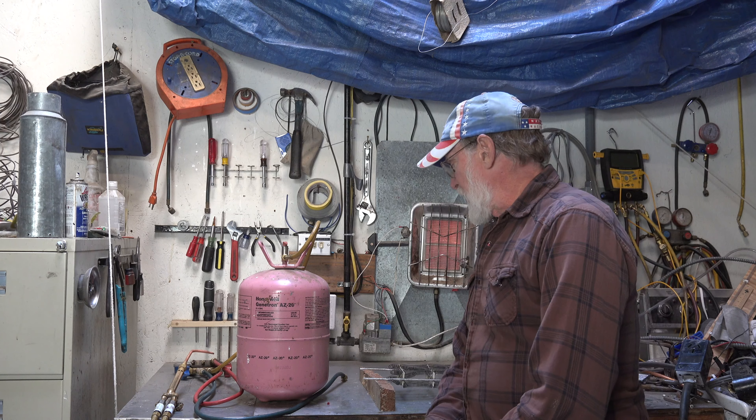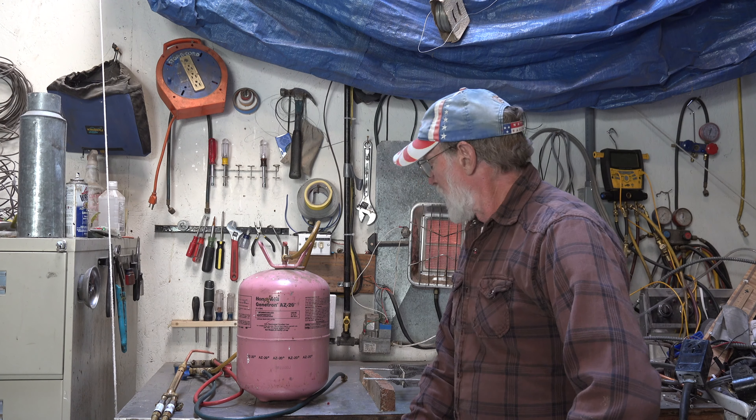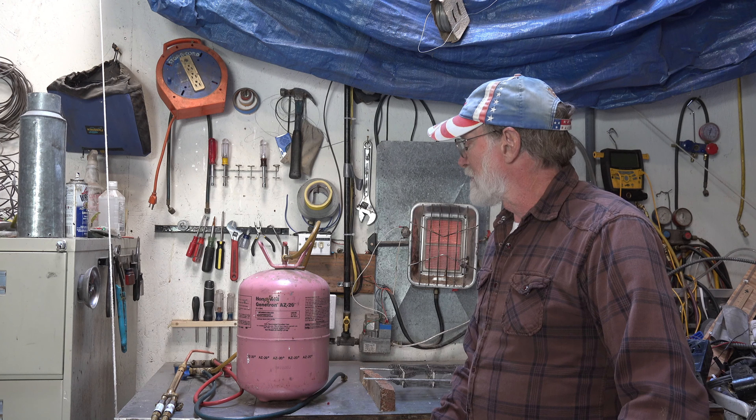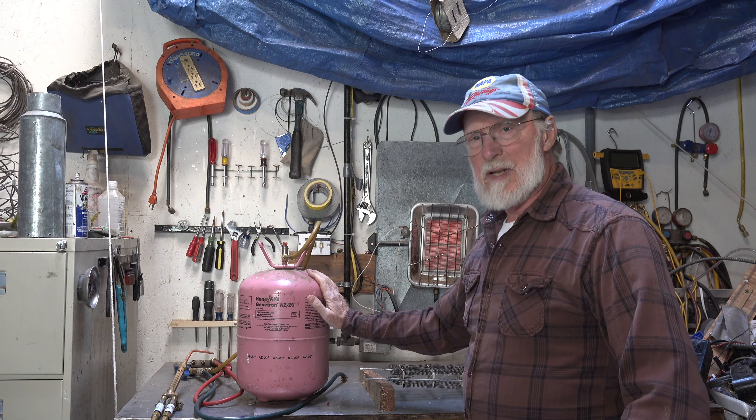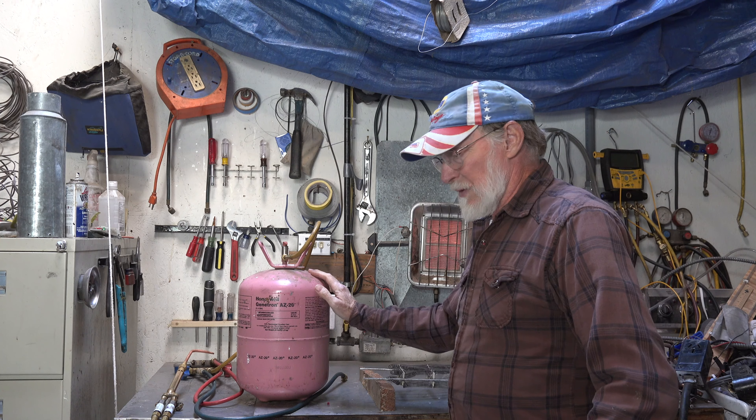I had a viewer asking me about this, and I tend to like to do silly things like this. Is R410A — that's what this is — is it flammable? Well, yes and no.